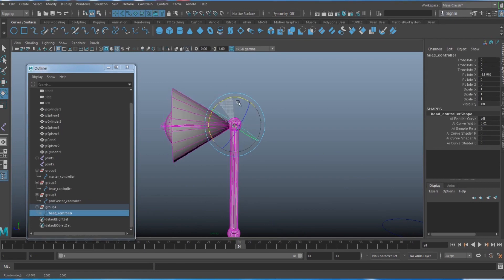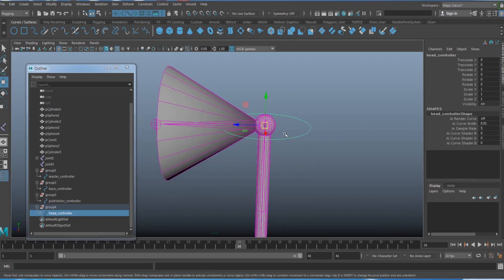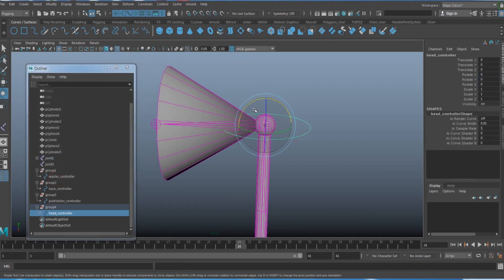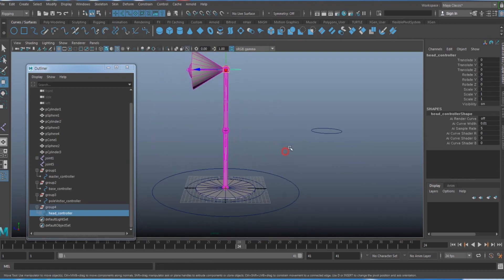The controller can rotate the lamp head, but not in all directions as expected. To fix this, select the controller, Shift-select the head joint, then go to Constraint > Orient Constraint. Make sure 'Maintain Offset' is on and hit Add. Now you can rotate the lamp head correctly.